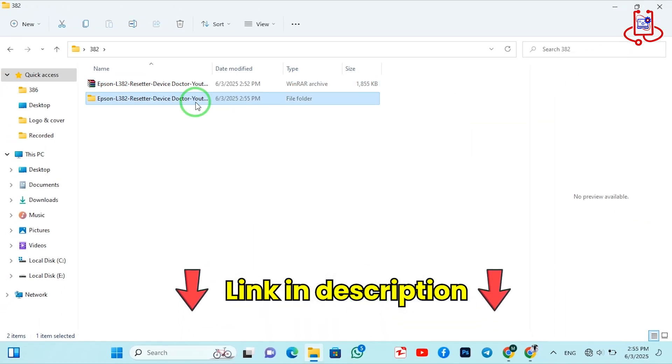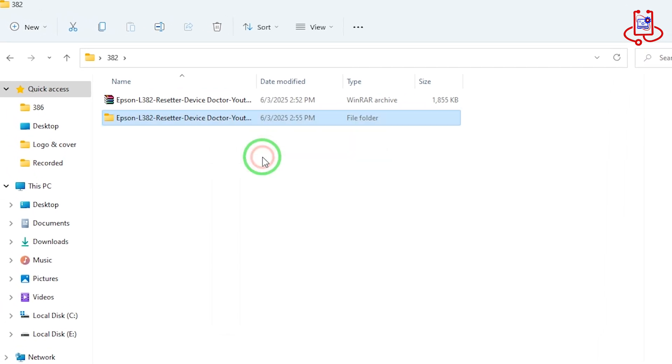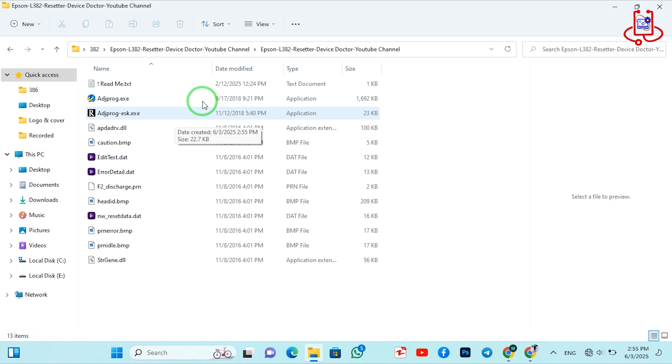Now open the folder you just extracted. Inside, you'll find all the files needed to reset your printer. Next, run the file named ajprog from inside the extracted folder.